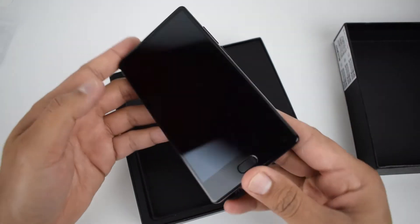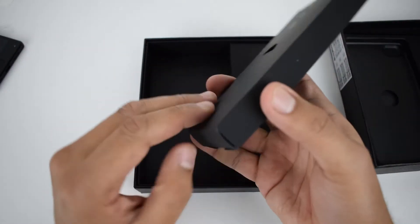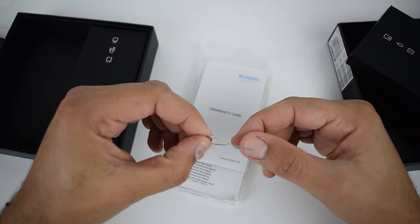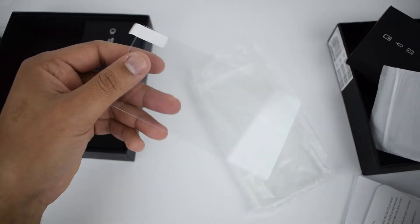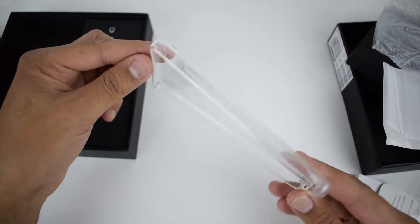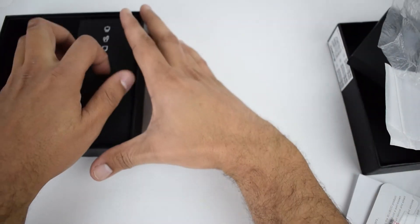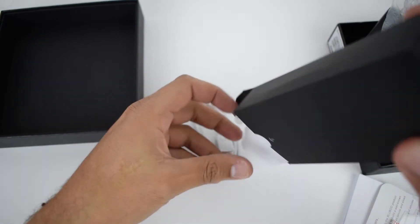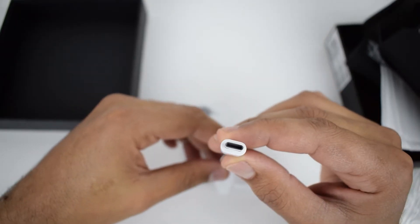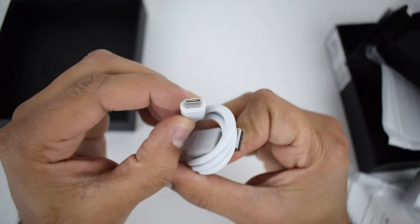In the box you have the smartphone itself and two small boxes. In the first box we have the SIM eject tool, warranty card, quick start guide, screen protector, and a silicone bag case — which is very good to include, because you will not find any accessories for this one elsewhere. The second box includes a Type-C to 3.5mm headphone adapter, power adapter, and USB Type-C cable.